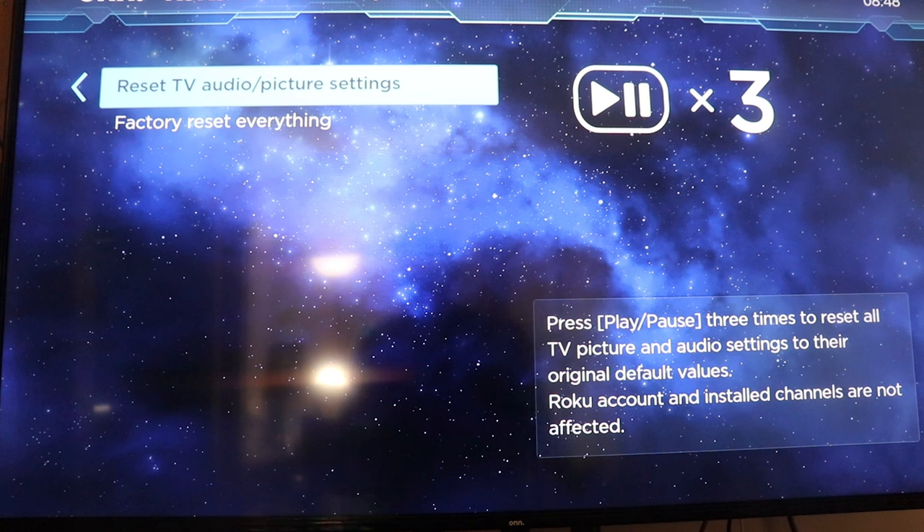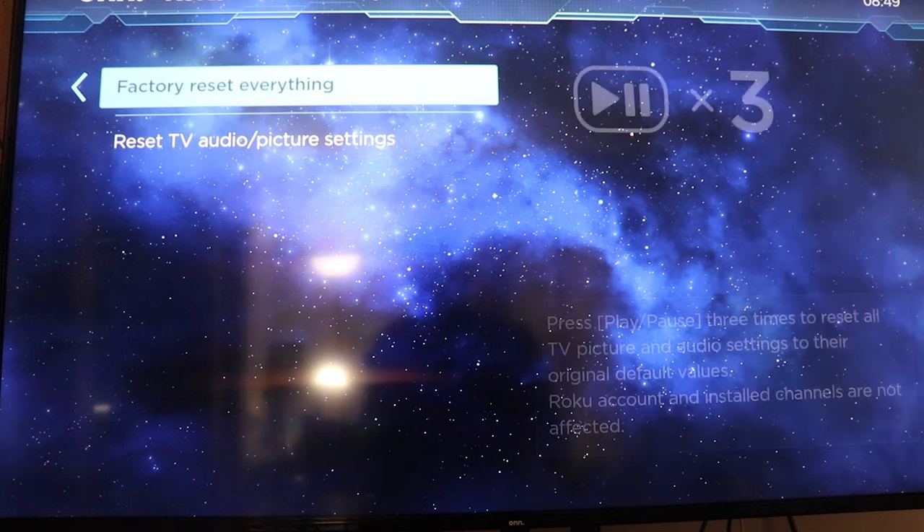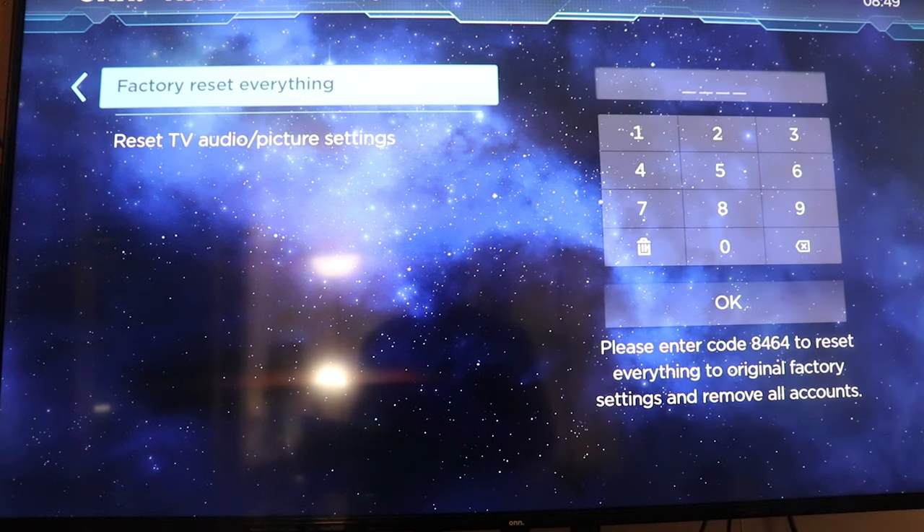You can reset the TV audio and picture settings by tapping your play/pause button three times — and that's just your TV picture and audio settings. Or you can factory reset everything.